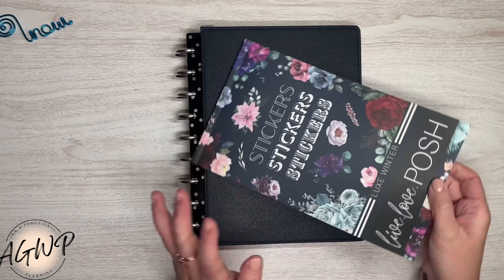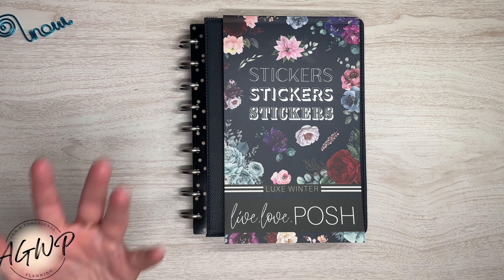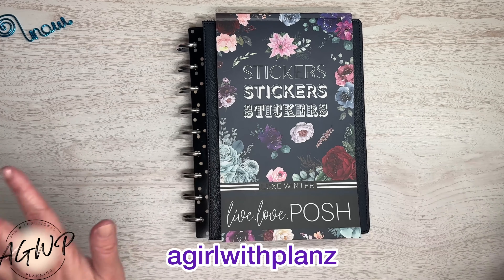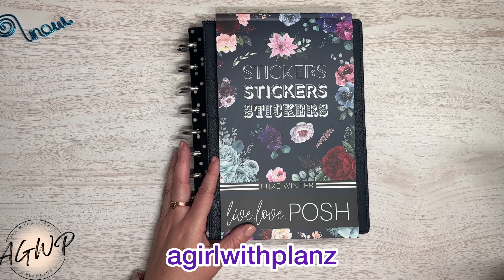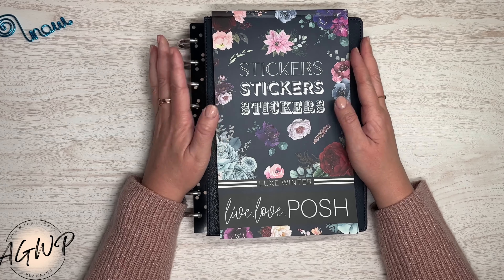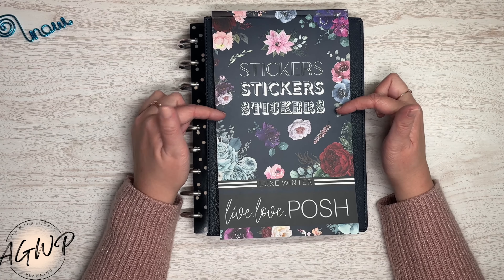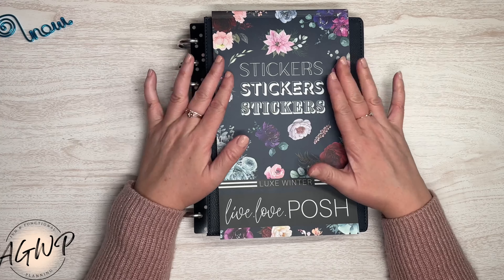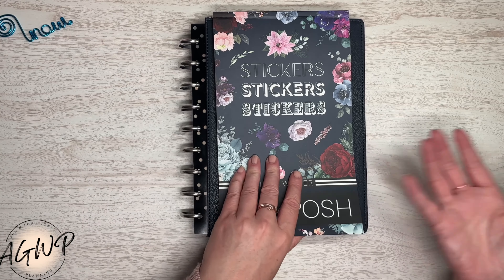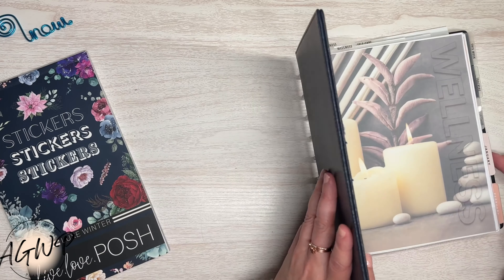I did a full flip-through of this box set on my channel — I will link that video down below. I also did a sped-up version on Instagram, so definitely make sure you're following me. All of my social media handles are the same: a girl with plans, that's plans with a Z. I am an affiliate for Live Love Posh, so I'll have my affiliate link in the description box taking you directly to this sticker book box set. My discount code won't work for this particular box, but it will work for other items and save you 10% off.